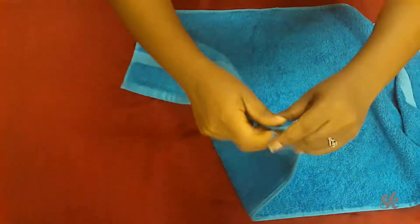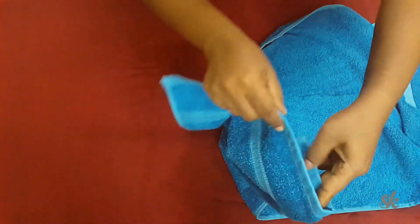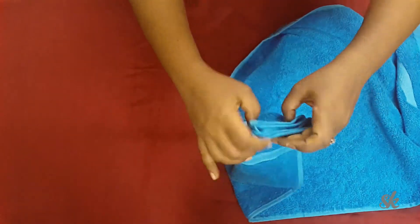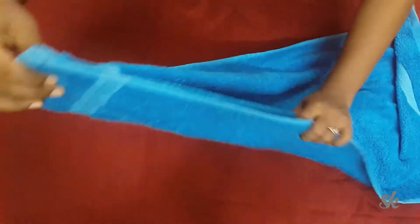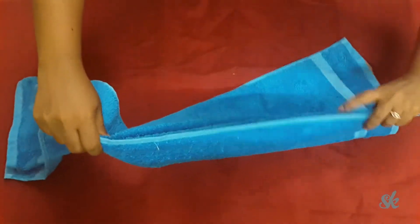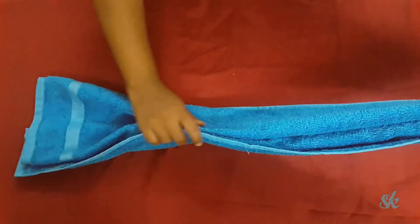Let us move on to the tail. For that, make pleats out of your towel horizontally. Since the width of my towel is less, I have to be satisfied with these three pleats. Fold it in half and place it over the body of our swan.